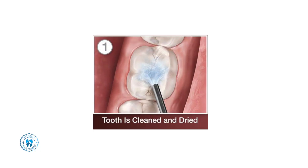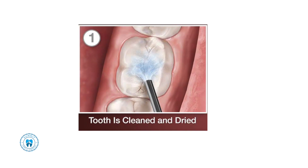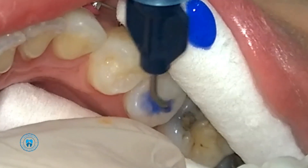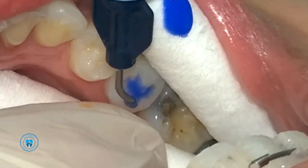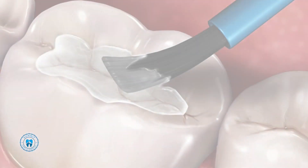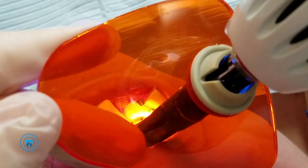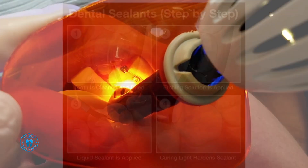It's very simple and very pain-free. What we do is clean off the tooth, then apply an acidic gel called Etch to scratch the surface a little bit. That roughens up the tooth so the sealant can stick easier. Then we paint the sealant on, and with our special blue light we cure it, which hardens the sealant.